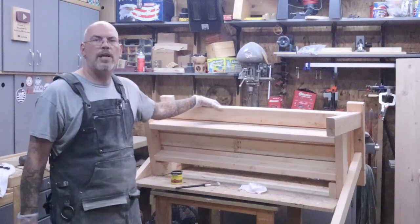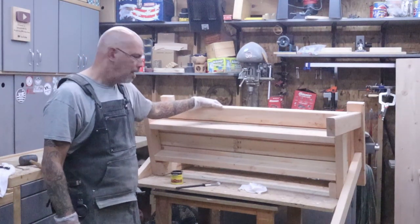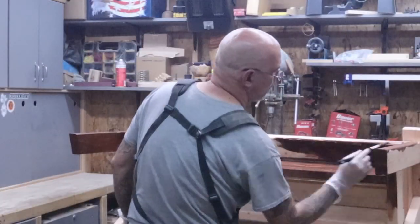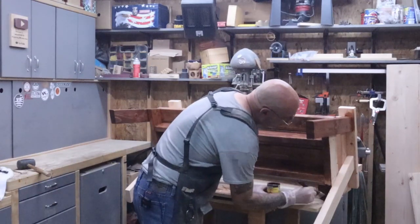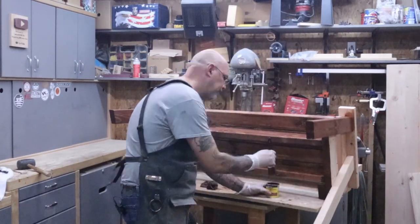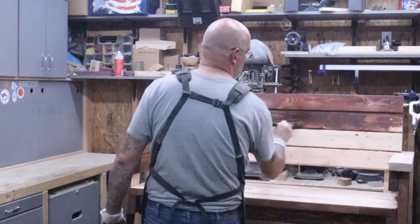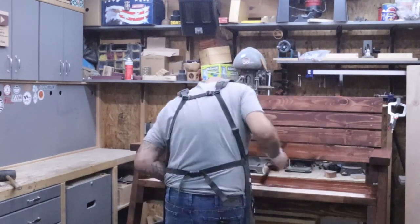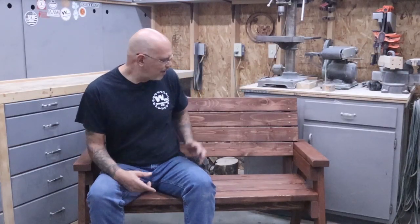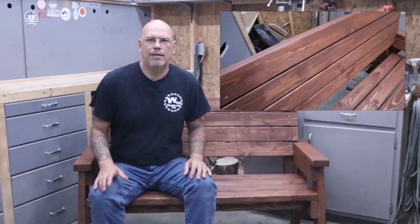I've got this thing flipped over on its back and I'm just going to take some English Chestnut stain, put it on with a brush, and wipe it off with a rag. Thinking about it now, I probably should have stained the seat slats and back slats before assembly — would have made it easier. But if you're building it at home, go ahead and do it before you assemble it. Check this thing out — it's all done, super strong and sturdy. It looks good and it'll last for a lot of years out in the yard.